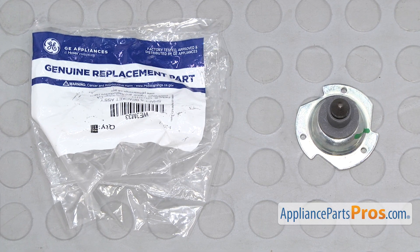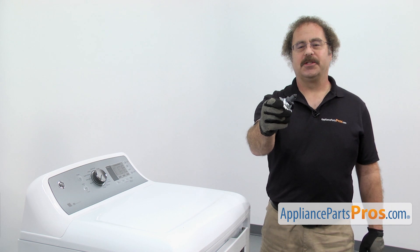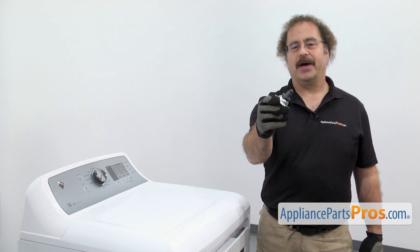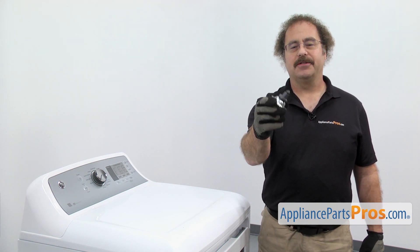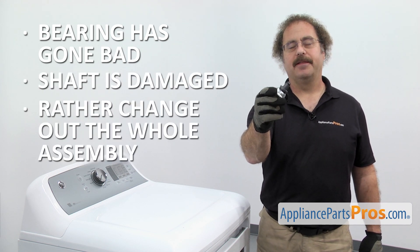When you open up the package you're going to get the new drum support shaft and bearing. The drum support shaft and bearing is what supports the rear of the drum and it's also what it rides on. The main reason you'll be changing it out is that the bearing has gone bad and the shaft is damaged and you'd rather change out the whole assembly than the individual pieces.